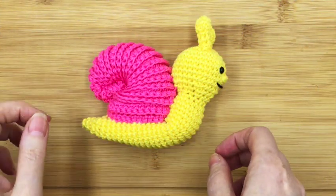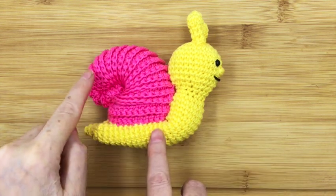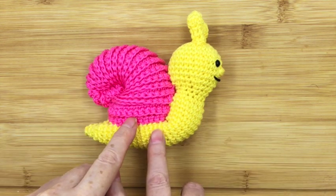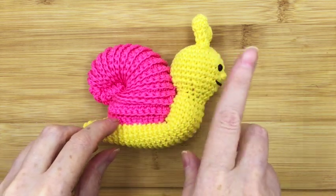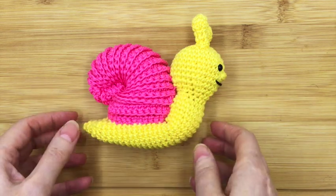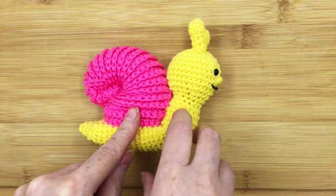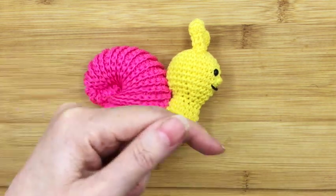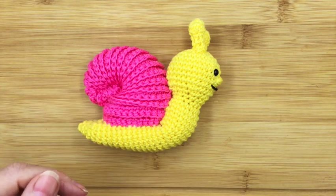Hi, it's Drew here from Drew's Crochet, and in this video we're going to be looking at the second step of how to make Stanley the snail's shell. If you missed the first step, I'll put a link up at the top so you'll be able to go back to that video first before you watch this one. Please remember, if you like these videos, hit that bell below and subscribe so you know when the next one comes out.